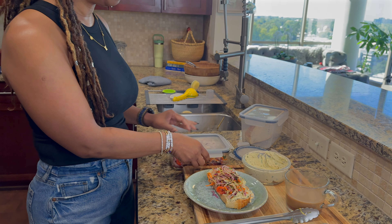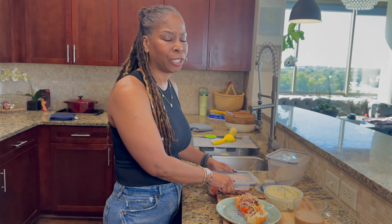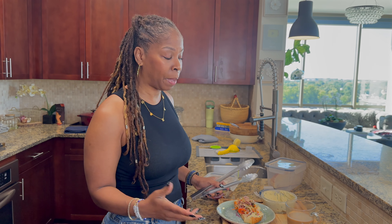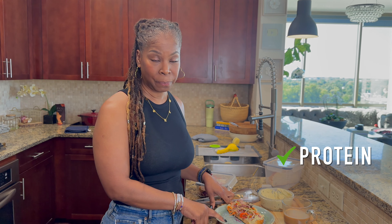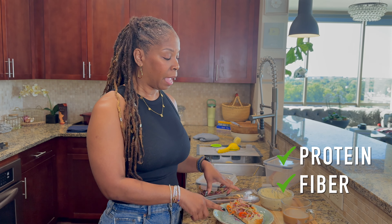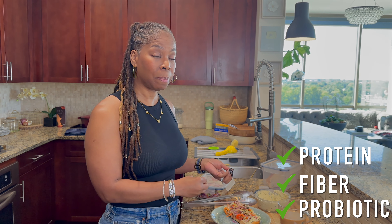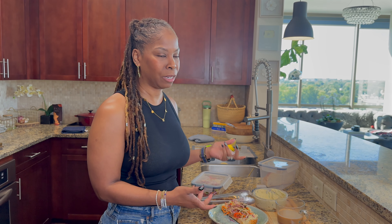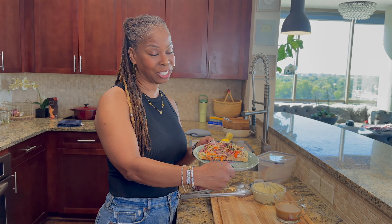Don't get stuck in that traditional breakfast — you gotta have bagels, pancakes, and eggs. You can have real food for breakfast; it's actually much better. This right here has protein, it has fiber, it has good gut prebiotics and probiotics. So why would you want to have like a Danish when you can have something this delicious and this beautiful? Let's cut this baby in half and taste it.